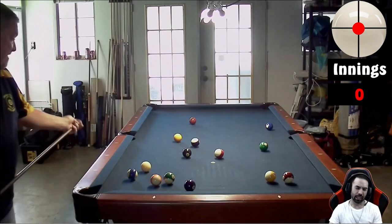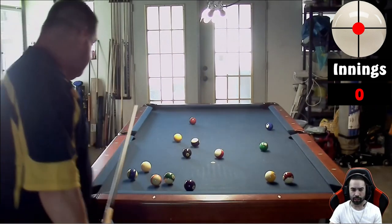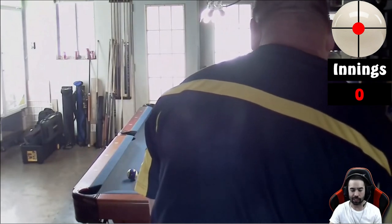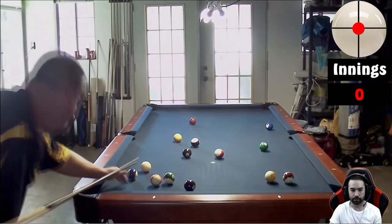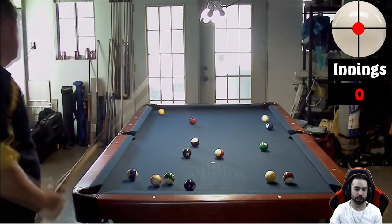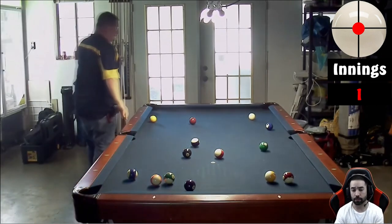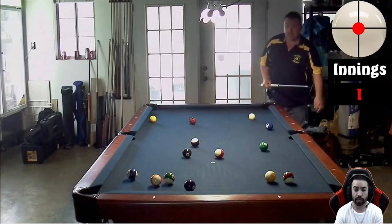It didn't look like you got a whole lot of cue ball movement out of that, so I'm not sure what you're going to do next. You can at least see the one ball so you might be able to cut it into the upper left corner pocket — and that looks like what you're trying to do. Oh, we just undercut the ball. Now back over to player one with stripes, and stripes is nicely opened up as well as solids.